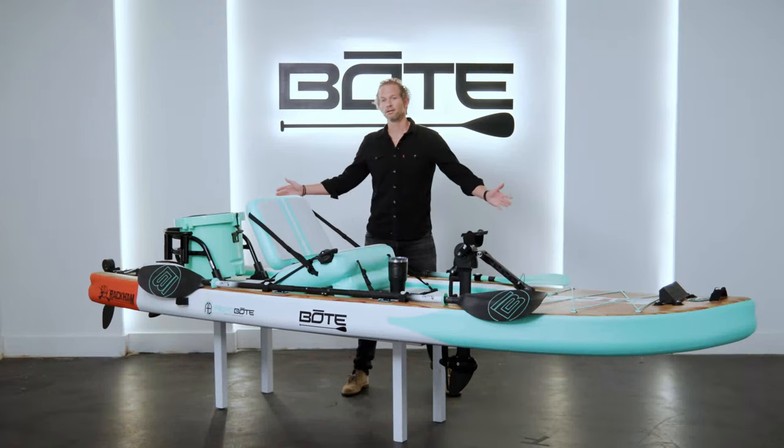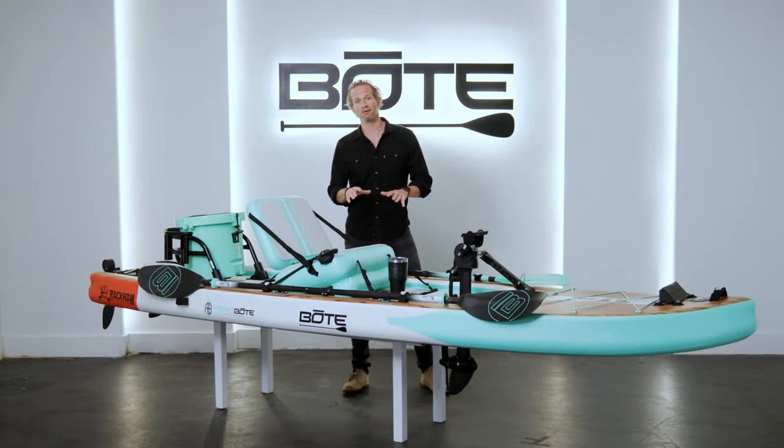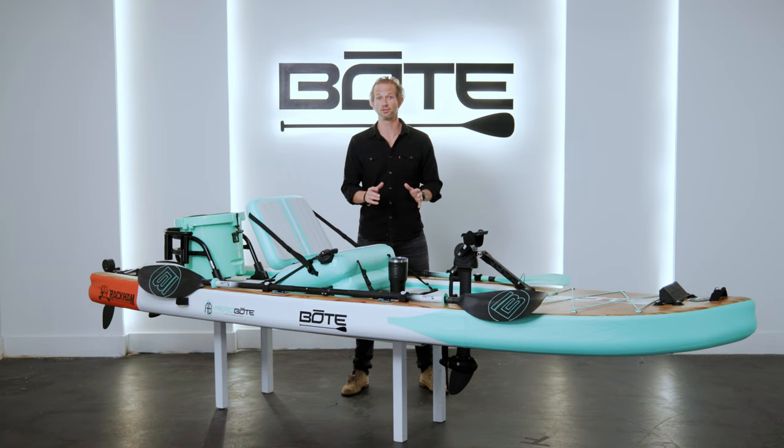All right guys, check this thing out. Isn't it badass? We've got a lot to cover today. What you're looking at right now is the all-new Rackham Aero 12 foot 4, and as you can tell we've done a lot of upgrades to it.